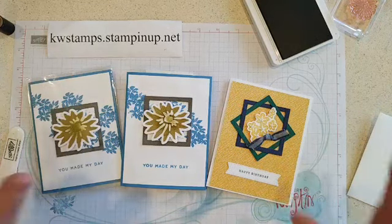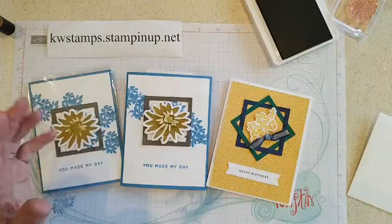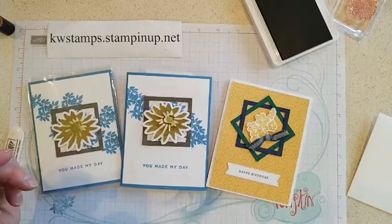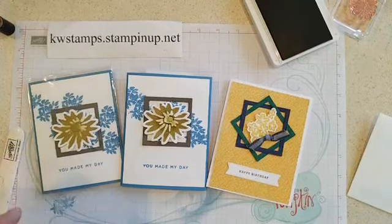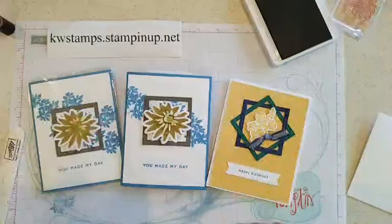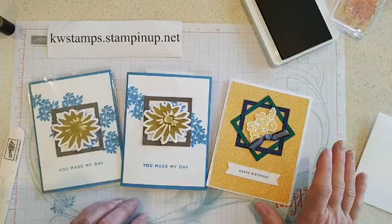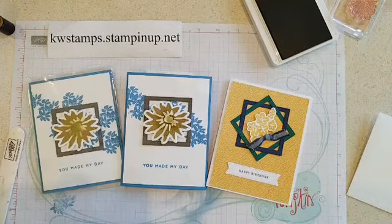I'm trying to read Kim's comment here — she said to tap the Azure Afternoon in the middle. Yeah, that would be cool to have a blue center for the flower. I'll have to try that on the next one. Okay, I'll be back in a minute with the second card — happy crafting!